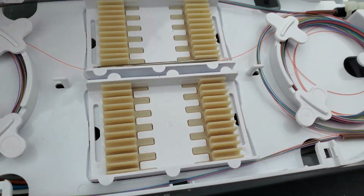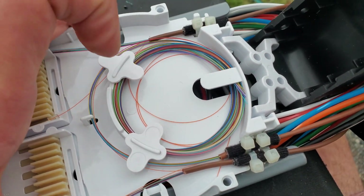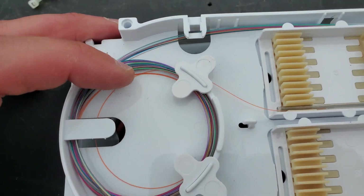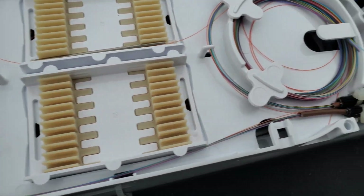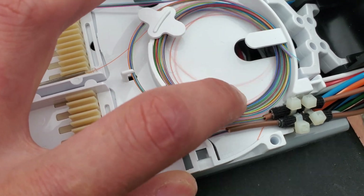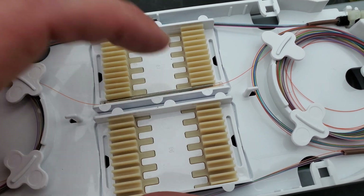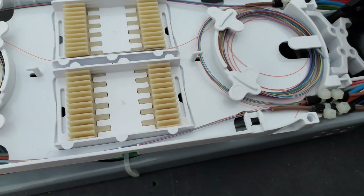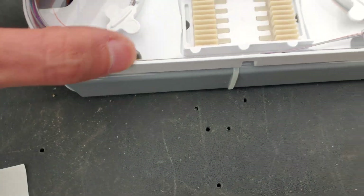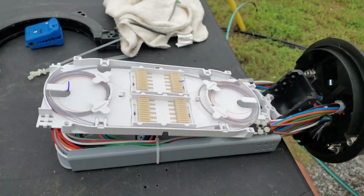We got our mid-span entry on that brown tube, and as you can see, all the other 11 fibers are untouched. Cut our orange out — now I have an orange dead fiber that goes from here that way; I'll probably end up using it for G-PON or something. This one is for my customer. Let's go ahead and button this up, get it labeled, and move out of here.